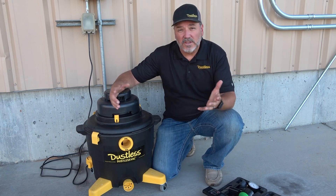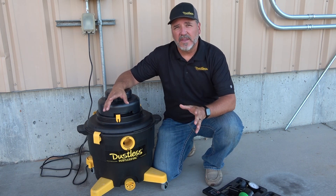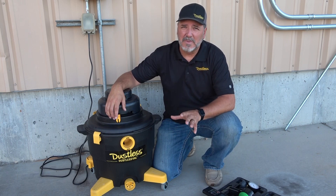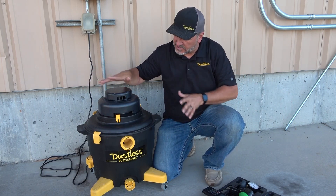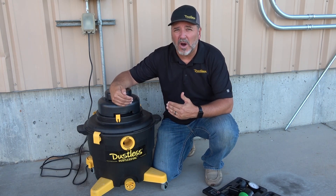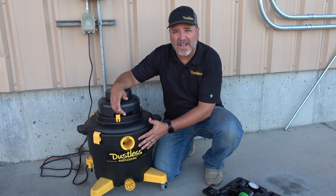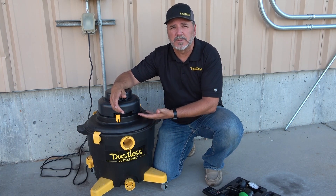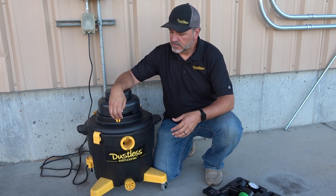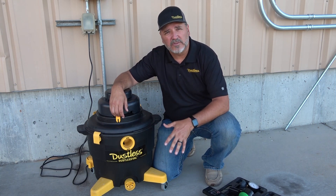One thing you will notice is that this reading at the port is a little different than what's advertised on the box of the D1603. Those measurements — for all vacuums, not just Dustless vacuums — are taken right at the motor. There's a little difference when it goes through the vacuum and through the filtration system to the motor; you lose a little bit because of friction.